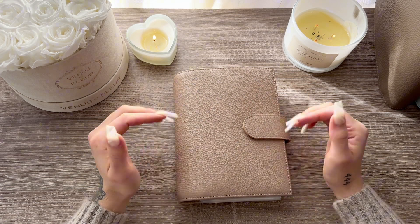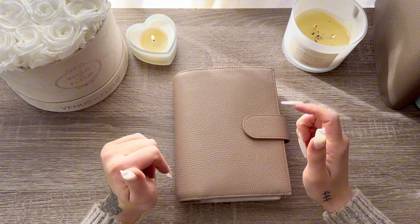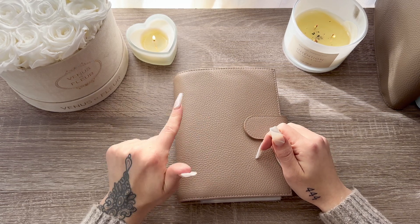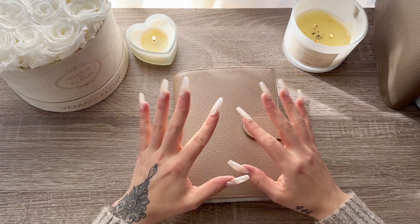Thank you so much for watching! Please like this video if you enjoyed what you saw, and let me know down below if I should do a binder setup for my black binder. Other than that, have a beautiful rest of your day. Bye everybody!